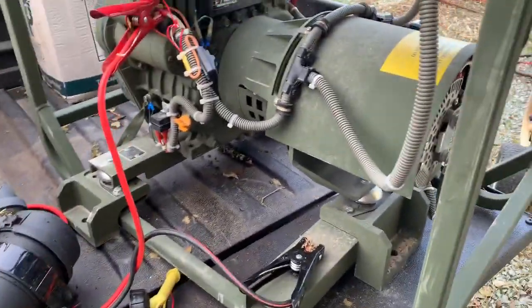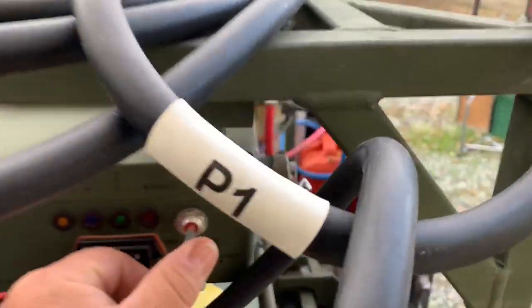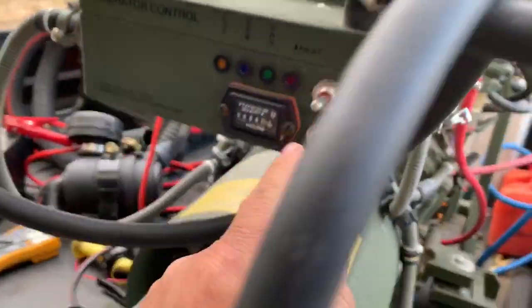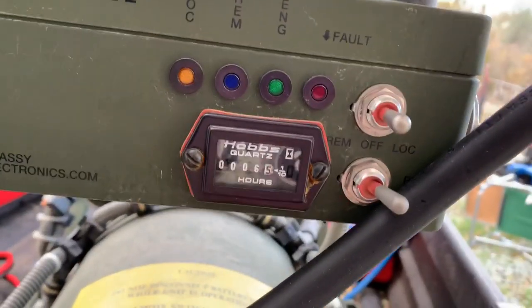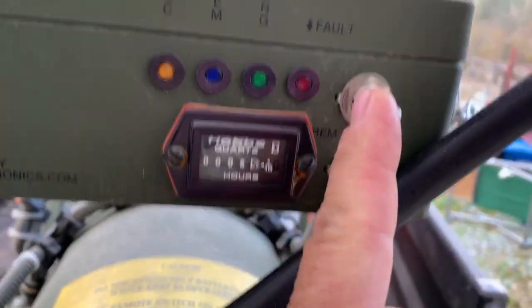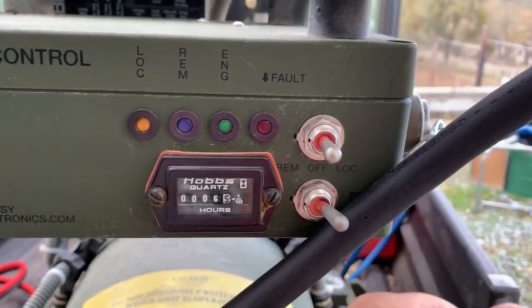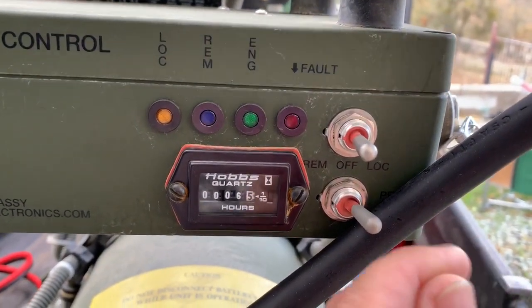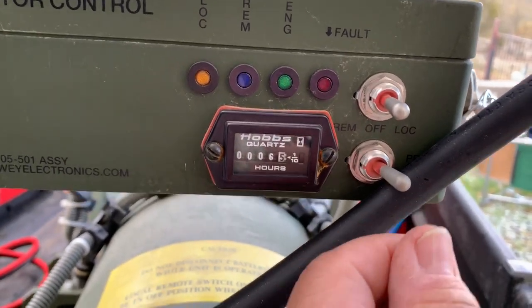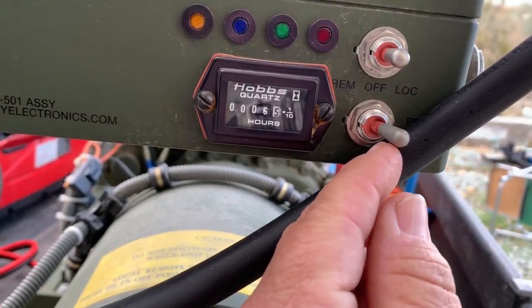Let me start this thing up. It has a built-in fuel pump when it's on local. If you get one of these and you hook it up locally, you put this switch to local — not remote. If you put it to remote, it's expecting the fuel lines to be pressurized by a separate standalone fuel pump. But you put this thing to local and it starts priming.